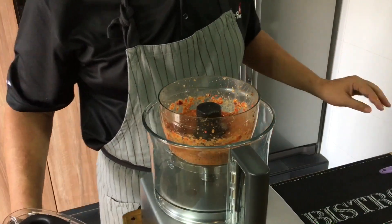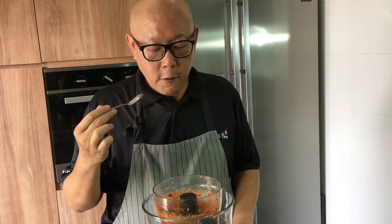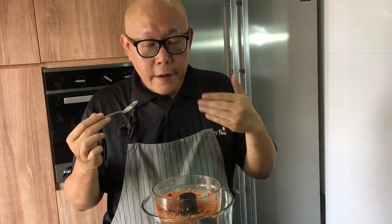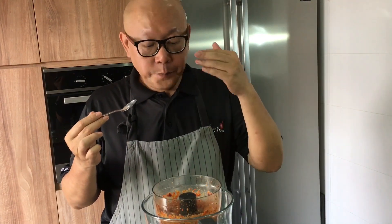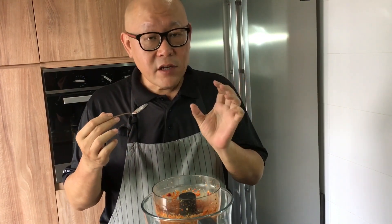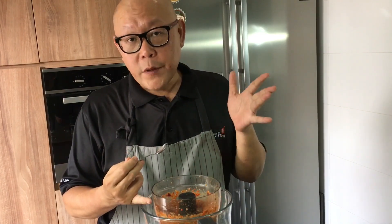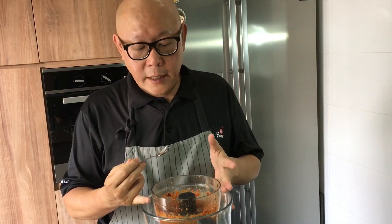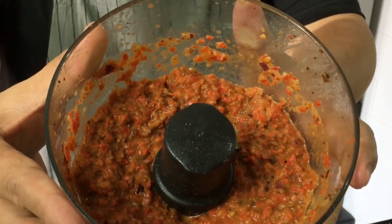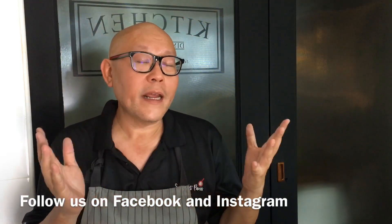Let's give this beautiful chili a taste. The fragrance from the belacian, the spiciness from the chili — they're all merging together, plus the tanginess of the lime juice. This is beautiful! This goes super well with ayam penyet as well as with rice. This is how we want the chili to look, and the sambal belacian chili is done.